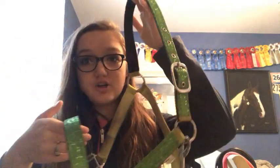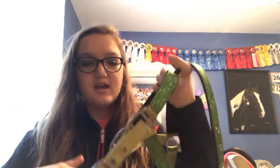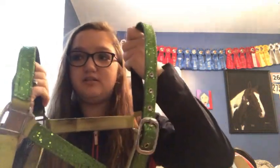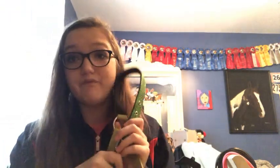Next we have my green glitter halter, which is also extremely dirty because my mare is a mess. I got this and it was super cheap — like seven bucks. It's really hard and thin, but other than that this halter is very awesome.